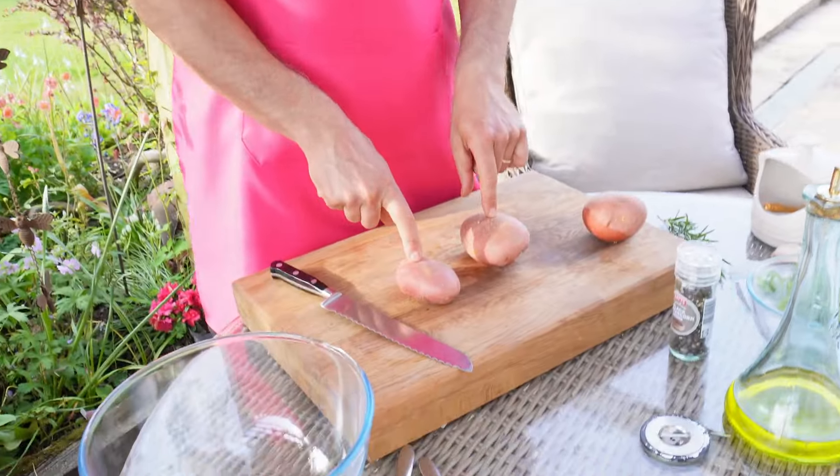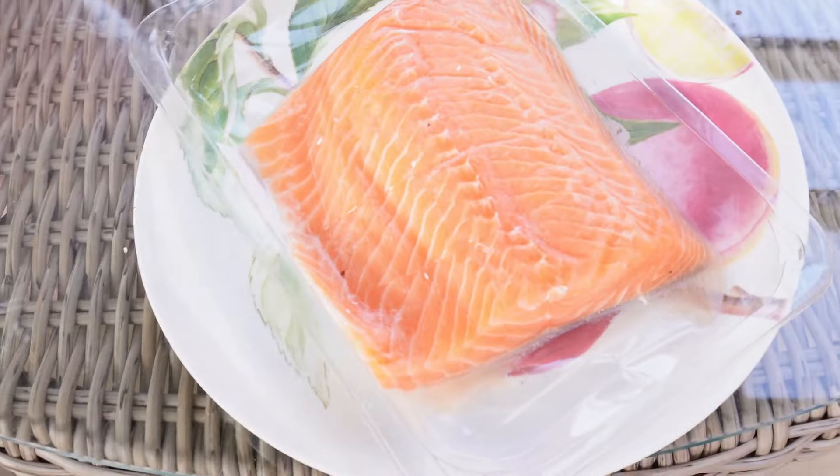Welcome to English Summer. This is one of our first few barbecues of the year, and I will be showing you how to cook potatoes on the barbie, and also I will be cooking some salmon.